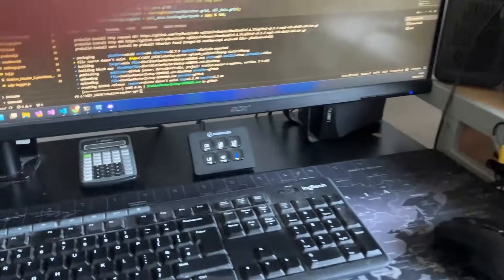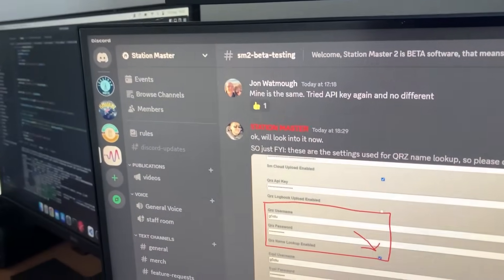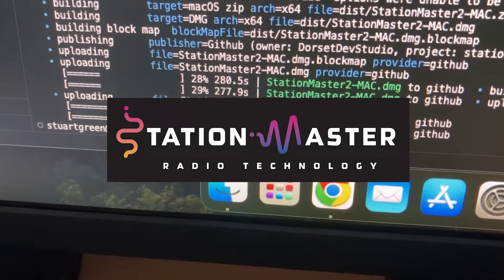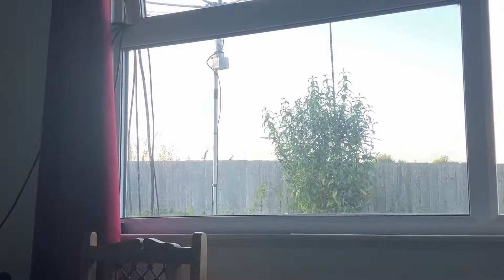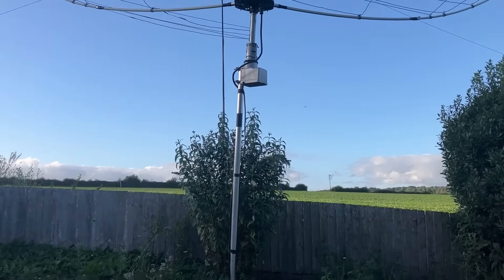This is the shack at the moment. We're just doing an update on StationMaster, deploying a fix that somebody reported on the StationMaster Discord. So that's what we're doing — this is the Mac. I've just tested the changes on the Mac, it's just uploaded to GitHub. There's the hex beam — great signal from you, absolutely cracking. This is the time of the day you need to be on, I tell you. See you later, buddy.